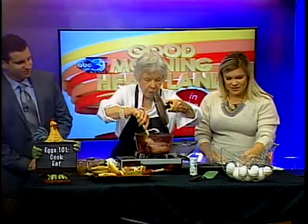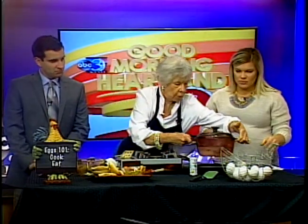This is boiling away and I'm poking at it because sometimes the eggs get stuck to the bottom of the pan — these didn't seem to. Now I'm going to make something with fried eggs. We have about two minutes, but we can do it.